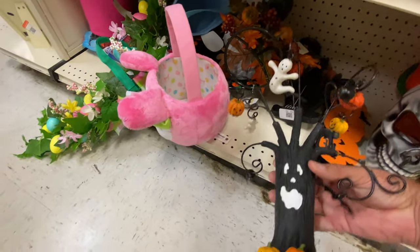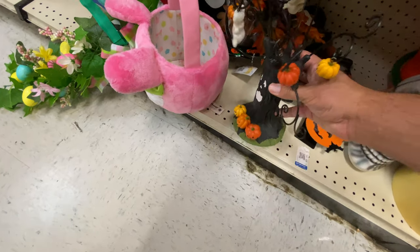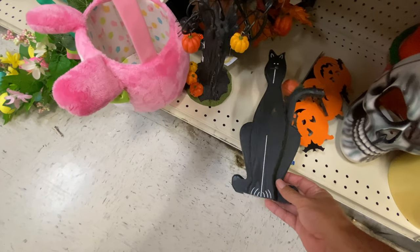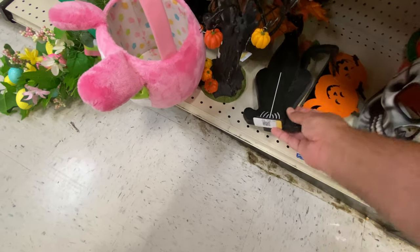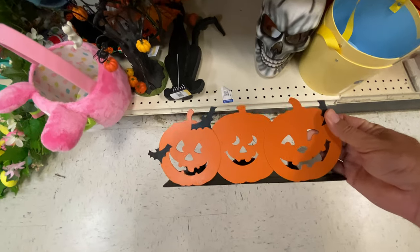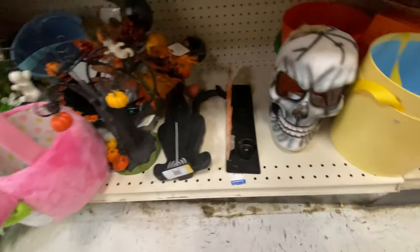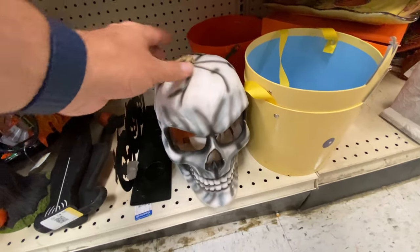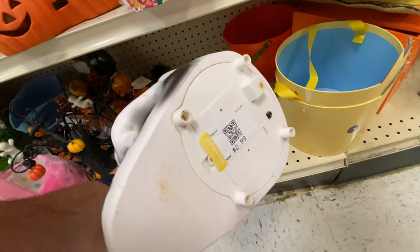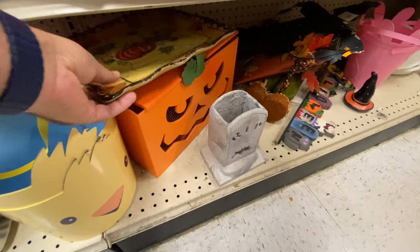Here we have a tree with some ornamentation on it — not bad. Oh, I love this old cat — it's kind of cute. That could be Halloween or it could be every day. I love dual-purpose decorations. This is a candle holder too — you put the candles behind it and it kind of makes the pumpkins glow. And we have a skull, battery-operated, that lights up — that's different, I haven't seen one like that before.